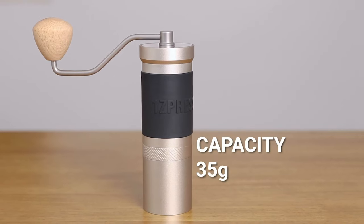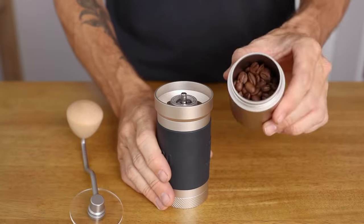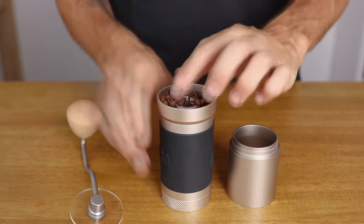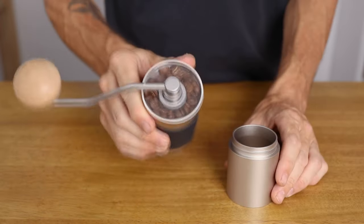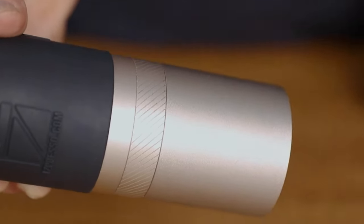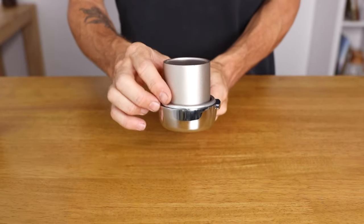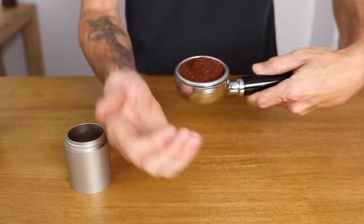The capacity of the JX Pro is 35 grams of beans. It's super easy to add these into the flared hopper up top with very limited bounce out. You also have an aluminium alloy grinds catcher that screws on nice and flush to the body of the grinder below, and this also holds a maximum of 35 grams. That grinds catcher, although not a perfect fit for a 58mm basket, does an alright job at transferring grounds into the portafilter with minimal mess.